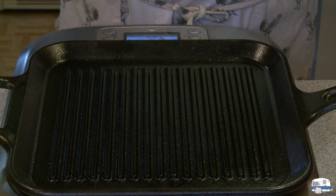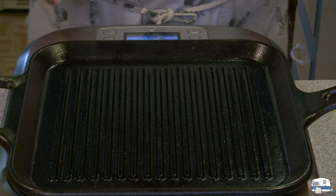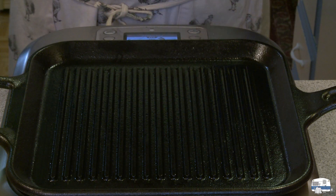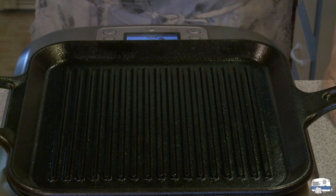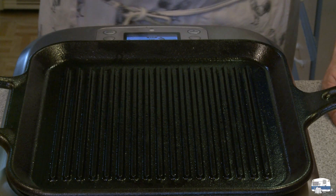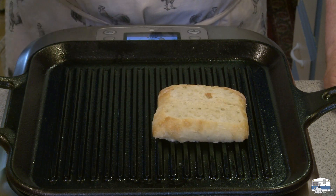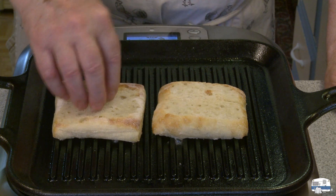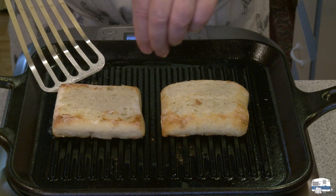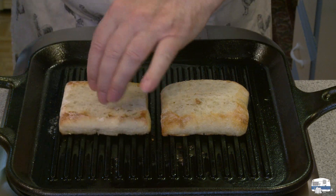I've been heating a cast iron grill on my induction cooker. Because it's cast iron, it takes longer to heat up, but it holds heat better than an aluminum pan, which wouldn't work on the cooker anyway. I'm using a laser thermometer to monitor the surface temperature. It's hot enough to toast the bread, so I butter the inside surface of each slice and place the bread buttered side down on the grill. Wait until it toasts. I think it's time to check — it looks good, but I'll let it go a little longer.